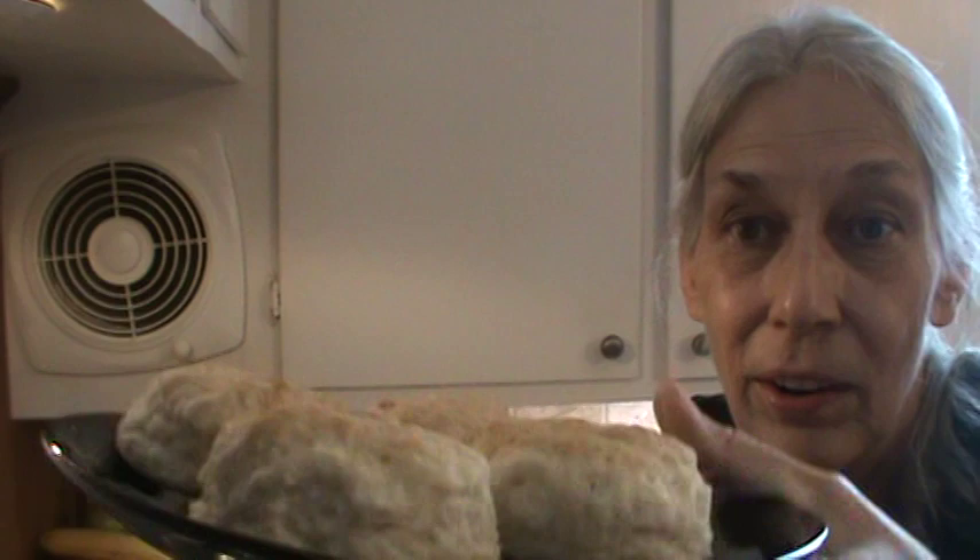I'll show you what it looks like — frozen solid as a rock. Also, I have done my biscuits the same way. I make probably 20-some biscuits at a time and freeze them, and there they are, so they're somewhat thawed out.